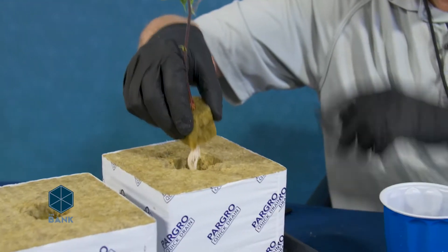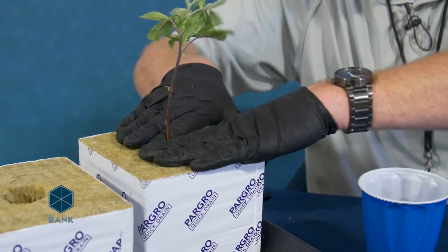Today we're going to be talking about planting out a clone in rockwool. Now, if you've purchased a clone with the Bank Cannabis Genetics, they're going to come in these nice little baggies with the roots and water, ready to plant into your medium of choice.